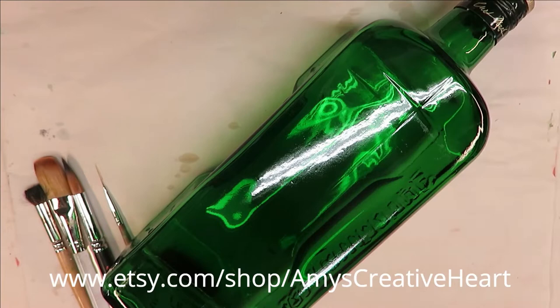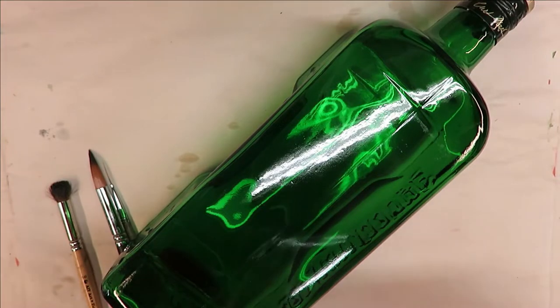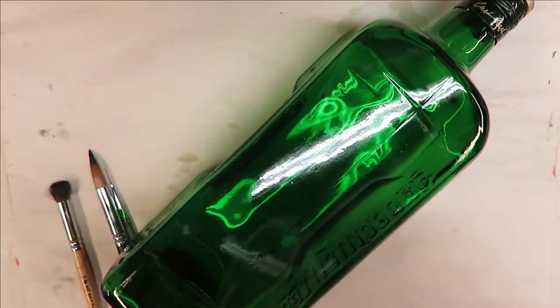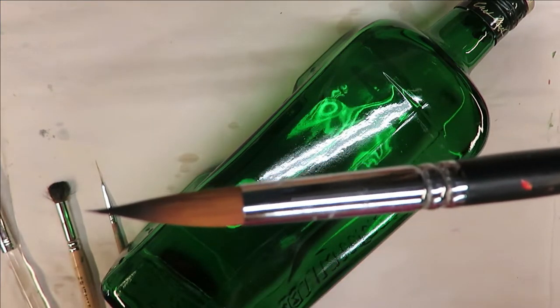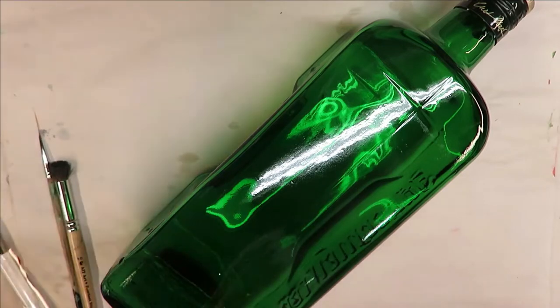Hi everyone, this is Amy, welcome to my channel. Today I'm going to show you how I do a pretty purple flower using a filbert brush. This is a really big filbert brush — it's a three-quarter Royal Aquilon number 2950. I'm also going to be using a number 16 round brush, that's a Magic Brush, a number 10 deerfoot stippler, and a fine liner from Westonia, which is a nail brush.